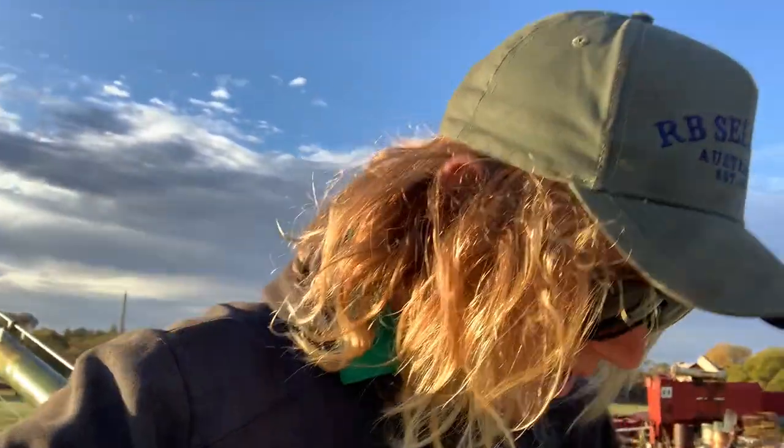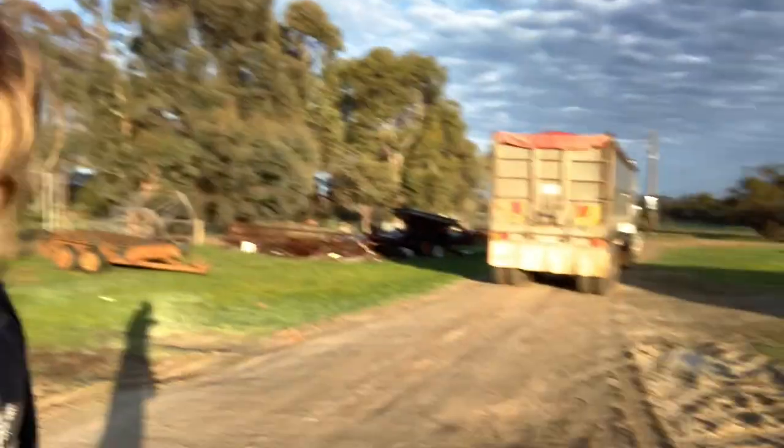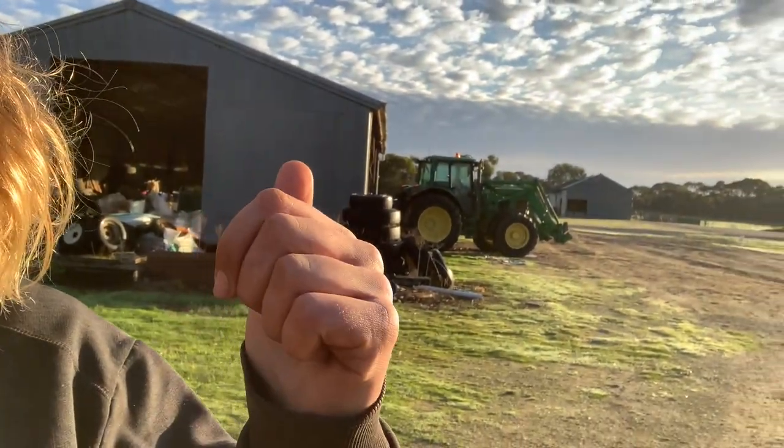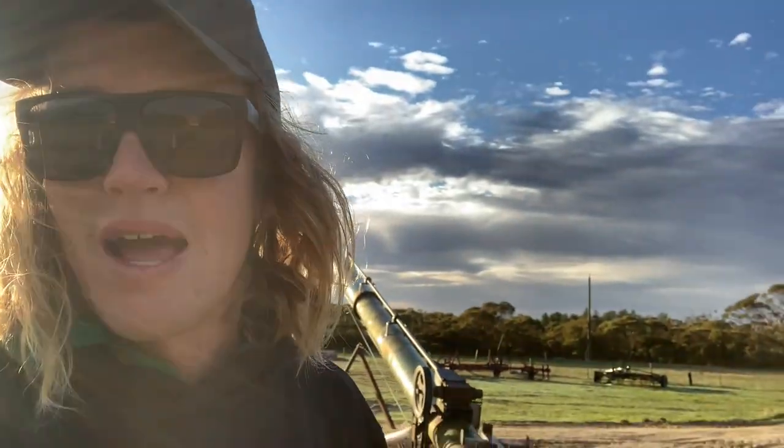I didn't do much filming yesterday and Chelis has got the GoPro today because he's going to have a go at filming a vlog. If it's out before this comes out, search it up — the channel's called Life of Merit. Anyway, we're into some more spreading. Dad's about to back the truck back, got the auger here, the tractor's over there warming up.